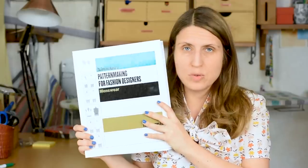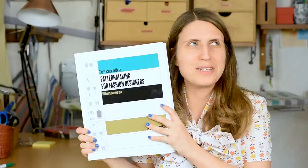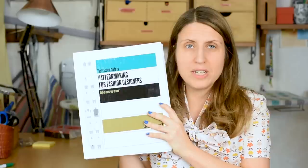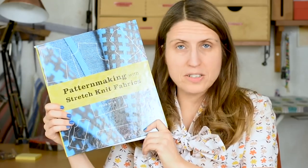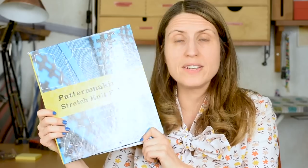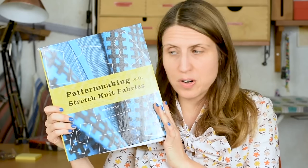It really goes into great detail with very clear instructions. Pattern making can be a little bit abstract to get into, but I find that Lauren does a really good job of breaking things down. My third recommendation is Pattern Making with Stretch Knit Fabrics by Julie Kohl. This is a textbook used for fashion students and it's extremely thorough.